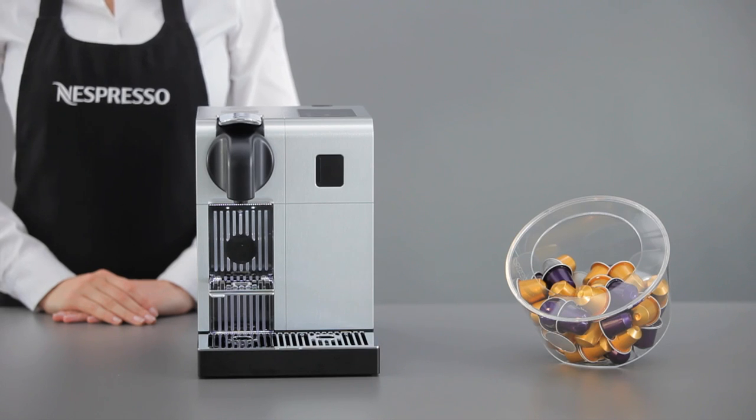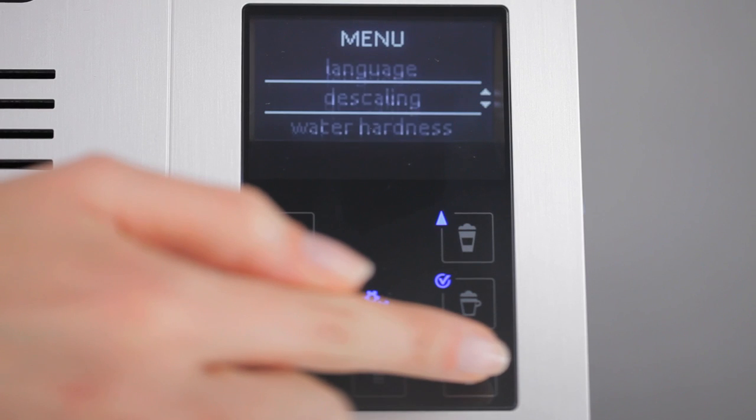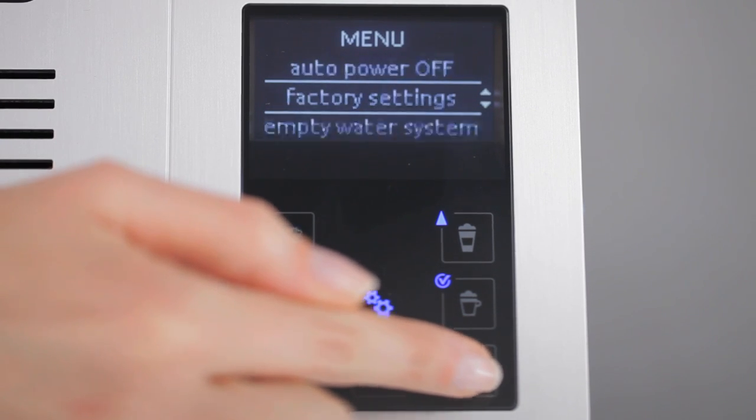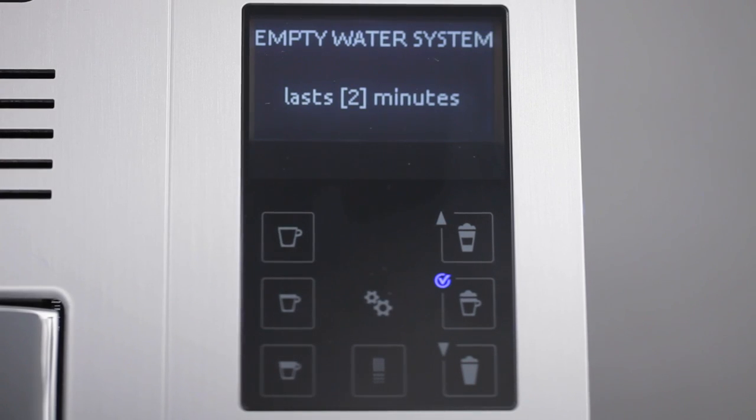To start, enter the menu by pressing the gears button. Browse the options and select empty water system. Press the validation button to confirm. A short text appears on the display indicating the approximate time needed for the entire process. Confirm this message by pressing the validation button.